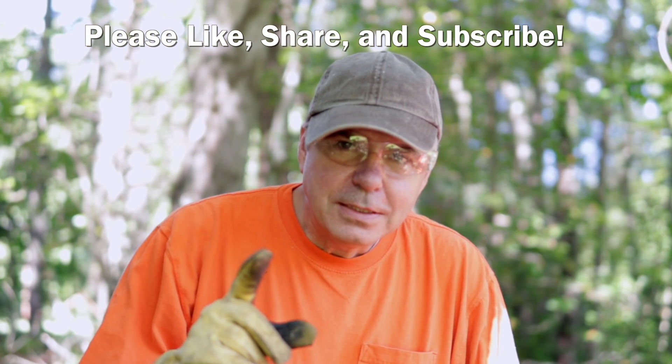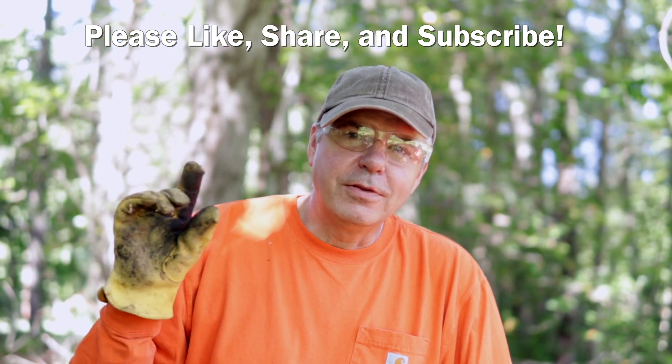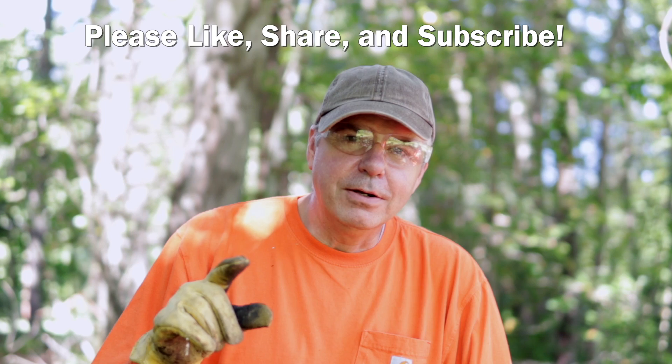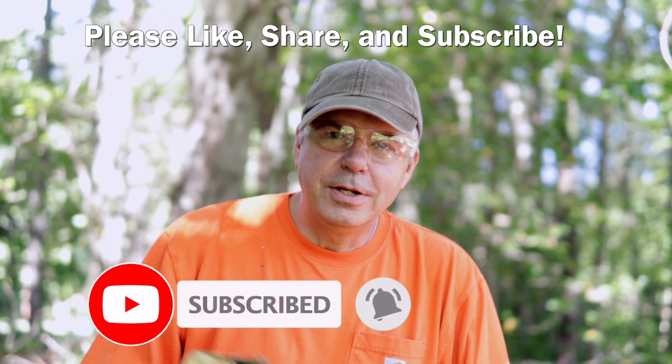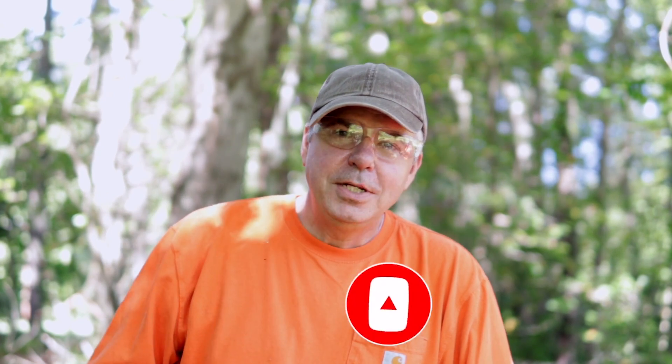Let me just interrupt for a moment to remind you that if you're joining us for the first time, I'm really glad you're here. I invite you to subscribe to the channel, or if you're a returning viewer and you've not yet subscribed, I would ask you to please do so. Also click the like button, and if you want to know what I'm putting out in videos, click the little bell next to subscribe and make that turn gray. I'd also love to chat with you in the comments, so please make a comment. And I really appreciate you being here, so let's get back to work.